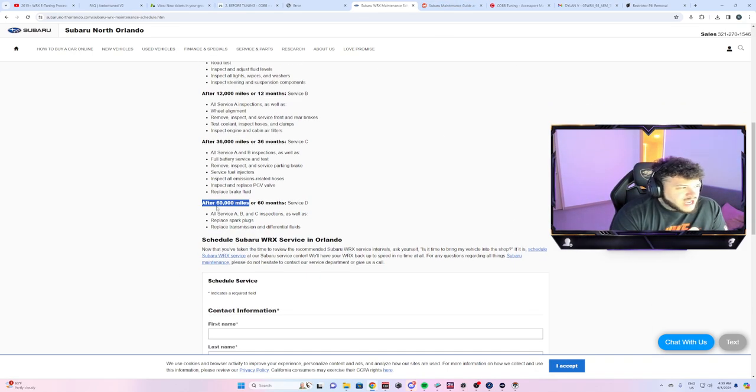Walnut blasting — I believe the schedule lists it around 60,000 miles, but I would say around 30 to 40k miles you should just get it done. Most of the time there's a lot of carbon buildup on the intake valves and that will cause knock and DAM drop. If your car is modified and making more power than stock, do it every 30 to 40k miles — sometimes you can get away with 50k. I see a lot of people get it done at 80k with so much caked-up carbon on the intake valves, and most of the time when you get it done, all the problems go away.